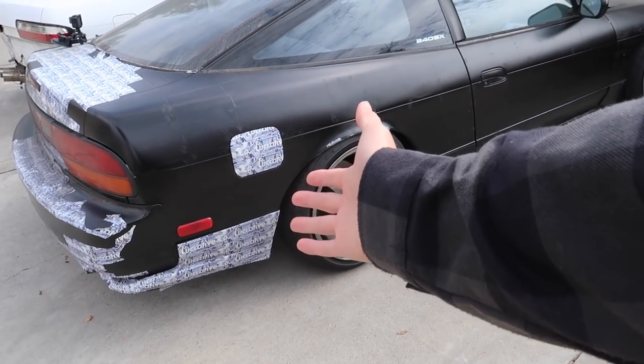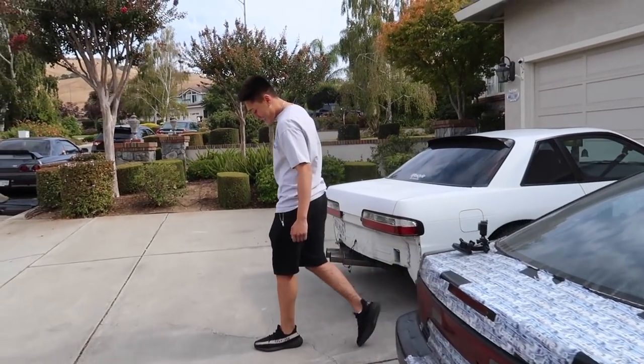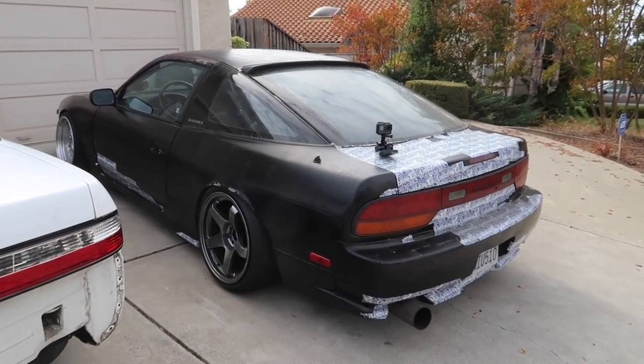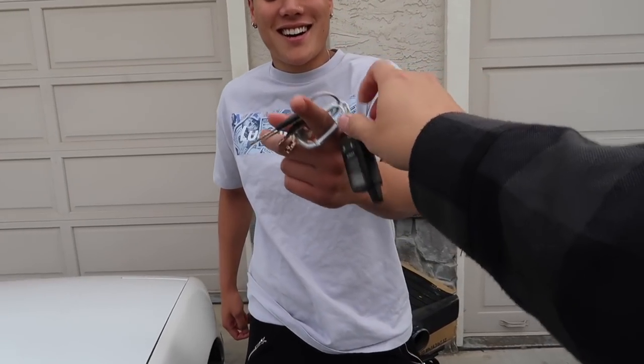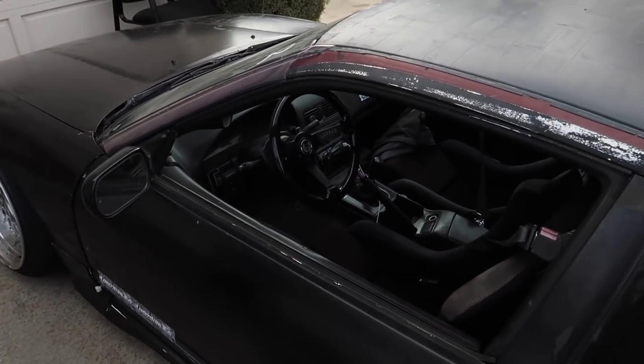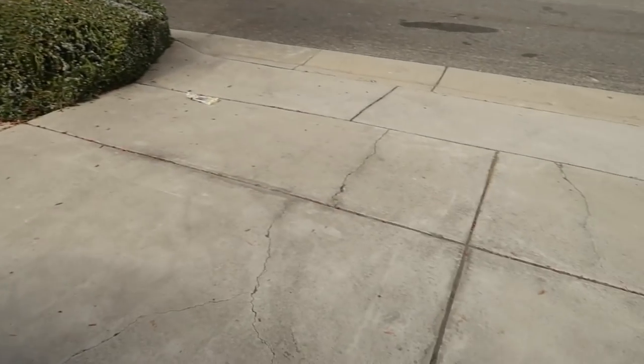I did not completely remove all the stickers but we're just gonna send it, right Jason? We're gonna learn how to get over some speed bumps and driveways. Hopefully my 240 comes back in one piece, we will see. Like up this video if you think the homie Jason's got this. Alright Jason, here you go bro, here's the keys. Your first challenge right here is this driveway.